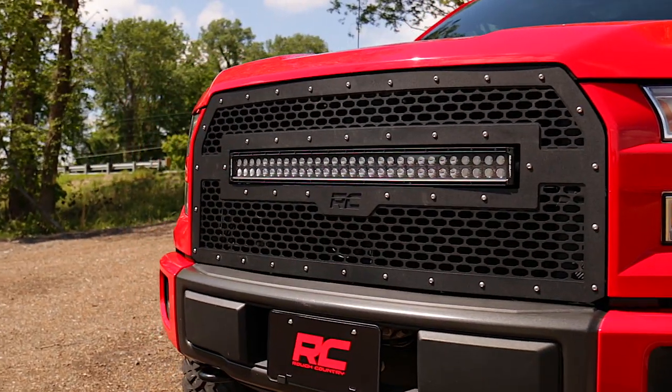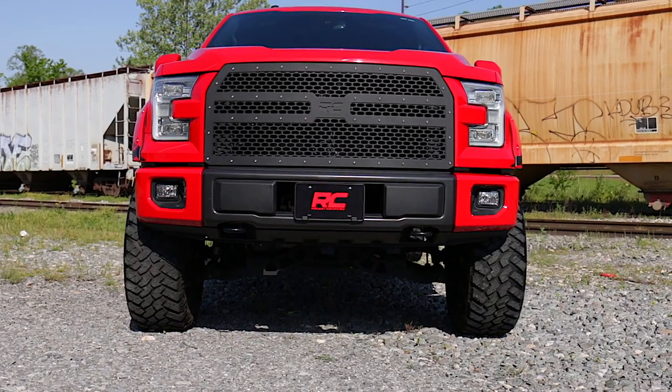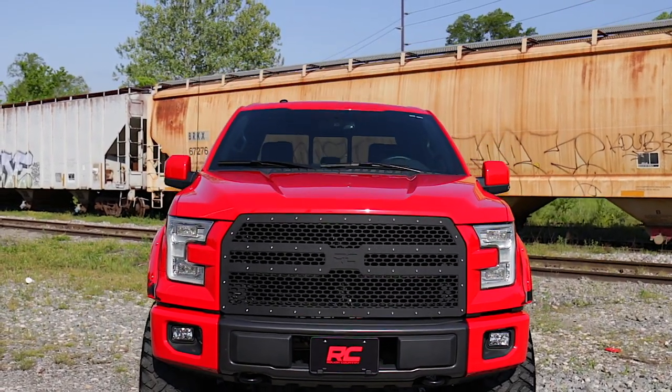This grill is available with an integrated 30-inch curved dual-row LED light bar, or choose our standard non-LED grill for a classic mesh look.